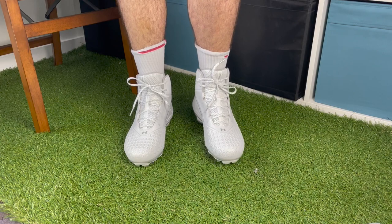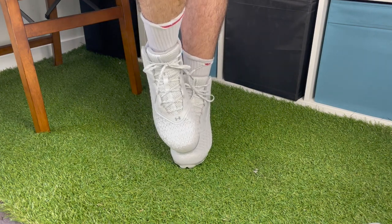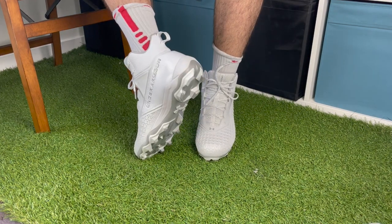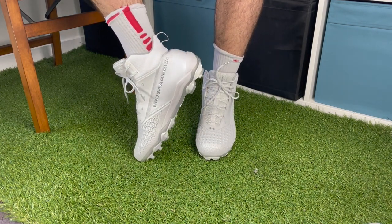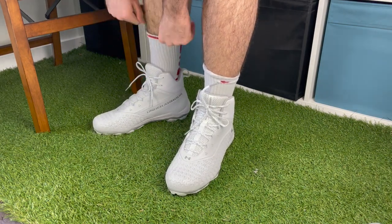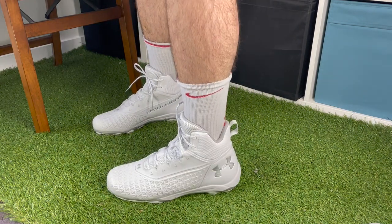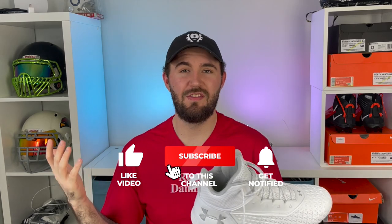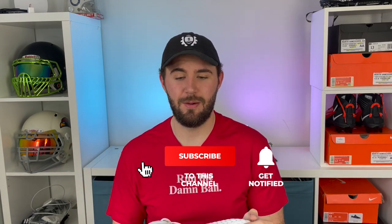Doing a quick toe test, it doesn't feel like there's a ton of protection on your toes, which was a bit disappointing. But we're going to go test these, do drills out in the field, and put them through the paces. We'll predict how these materials hold up over time — but all of that happens in the actual review. Thank you to Eastbay for sending these out — they'll be linked in the description. Hope you enjoyed the video, don't forget to subscribe as we put up two videos every week.